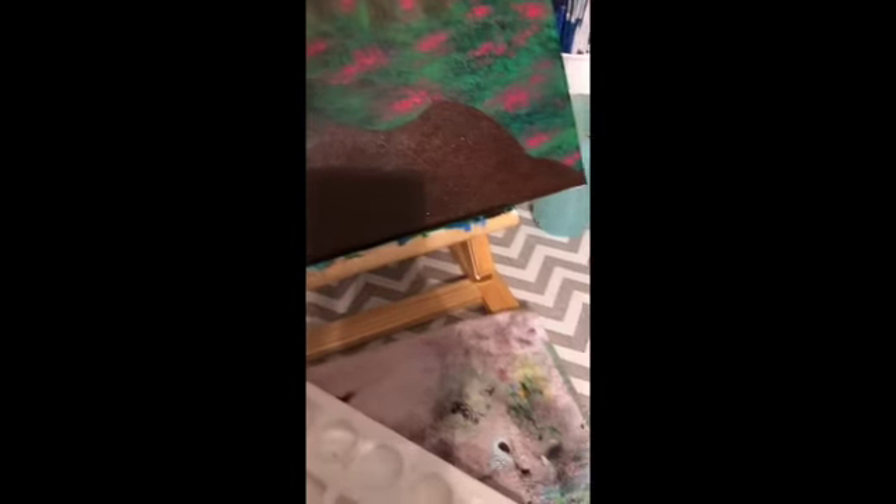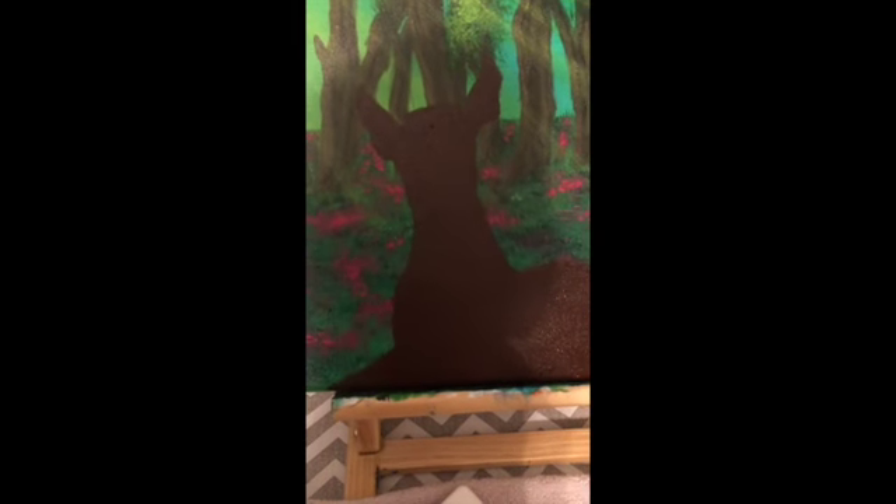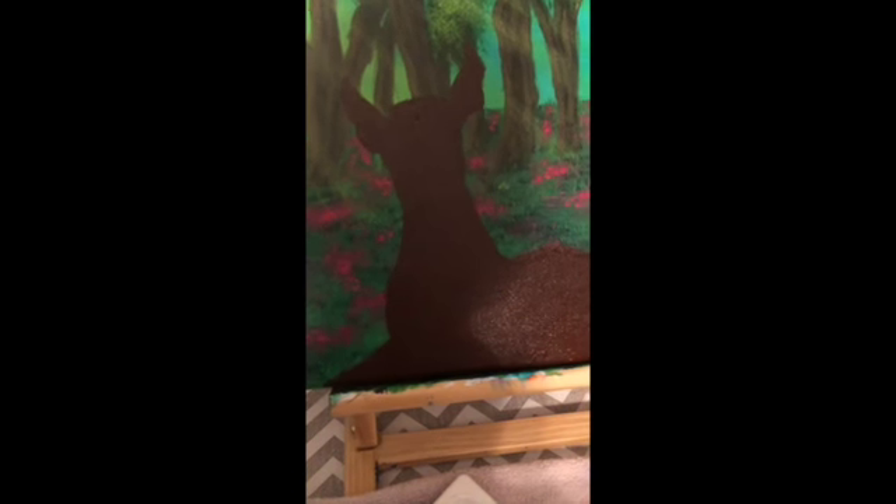Next we're gonna take a slightly lighter brown color and outline everything. We're just gonna do all the shading first, and I'll do the fur a bit later. But first I want to get some highlights on it so that you can see more of the features on the face and on this big fur part, and a bunch of other spaces. Then we'll move on to the fur, which is going to be pretty hard but I can do it.